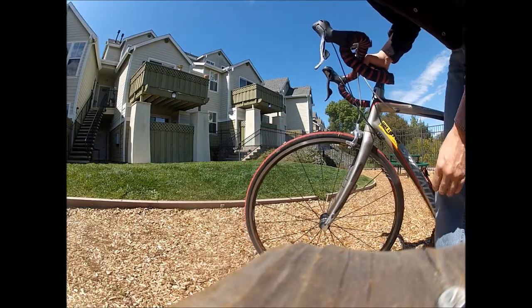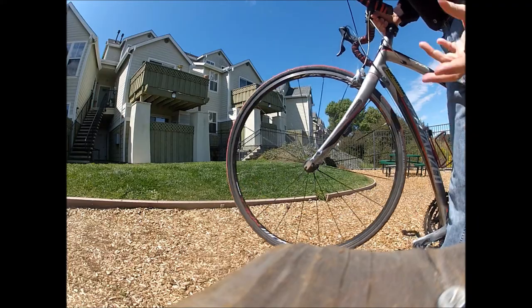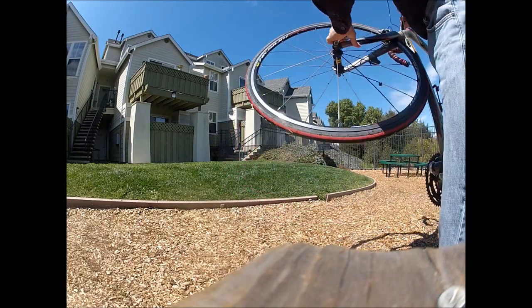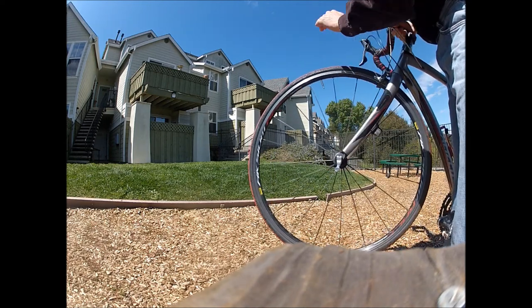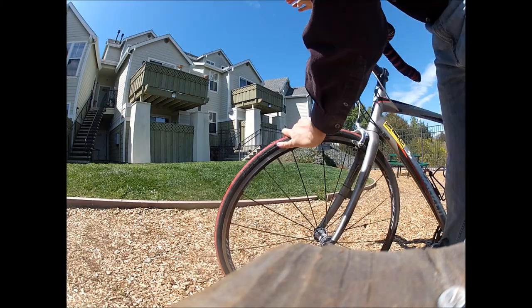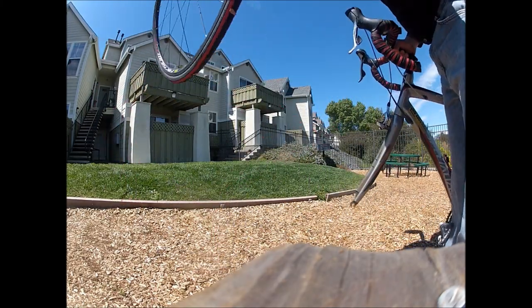To remove the front wheel on a bicycle with a quick-release skewer seems simple enough — you pull the skewer, but you can't just pull it off. You're going to have to loosen it a few turns and take it off, so it takes a couple seconds to do that.